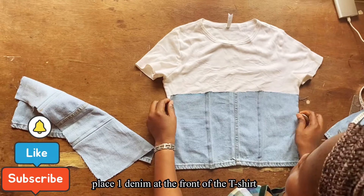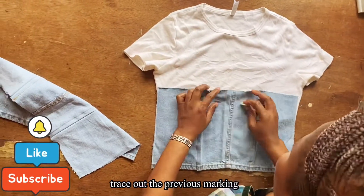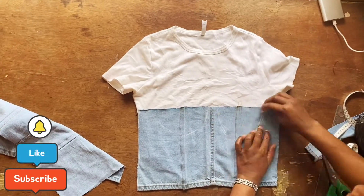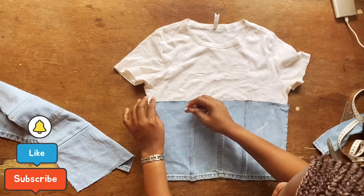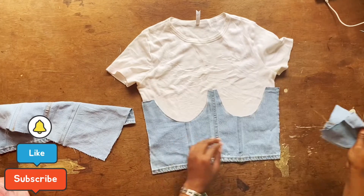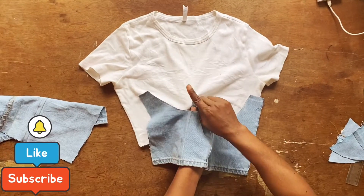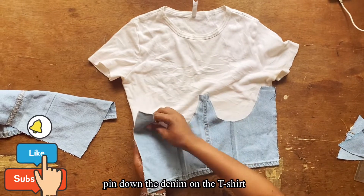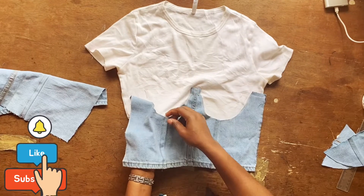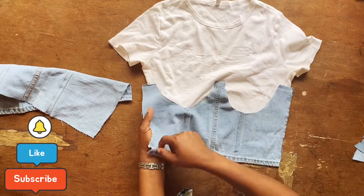Place one of the denim panels on top of the t-shirt and trace out the cup that was previously marked, ensuring they are equal. Once done, get your scissors and cut out the traced area. Then it's time to pin the t-shirt and the cut-out denim together — be very careful not to exceed the markings that were previously there.